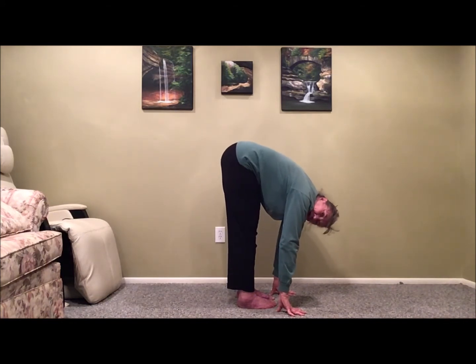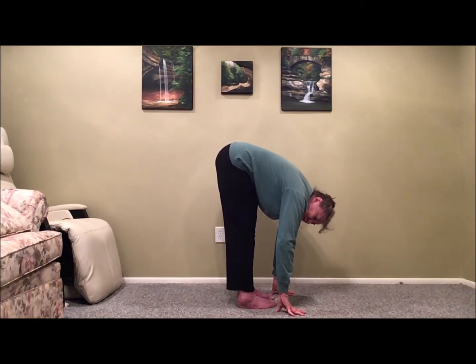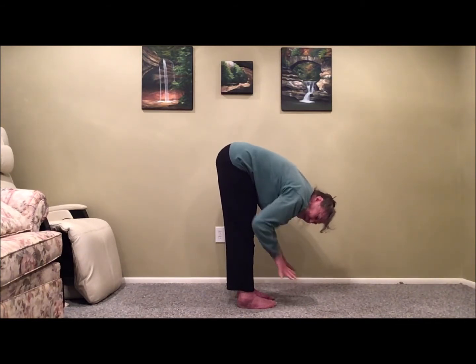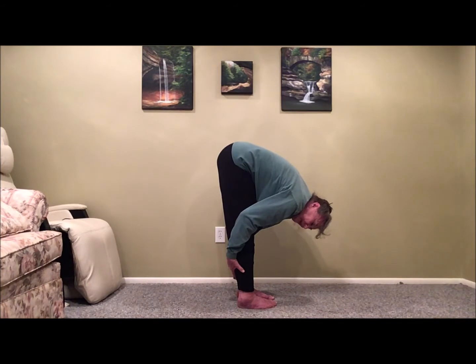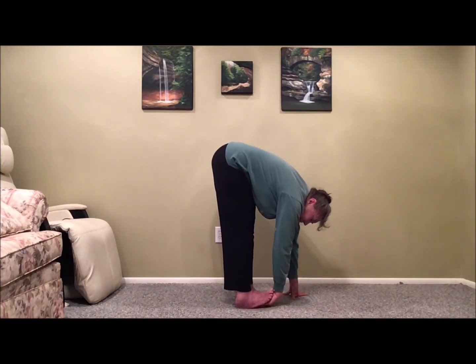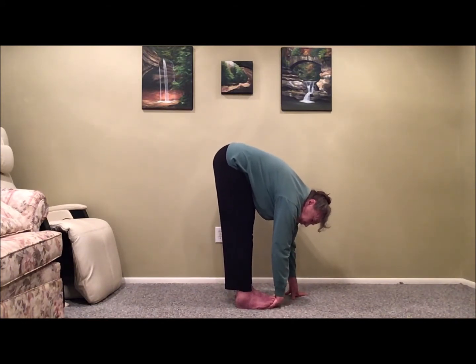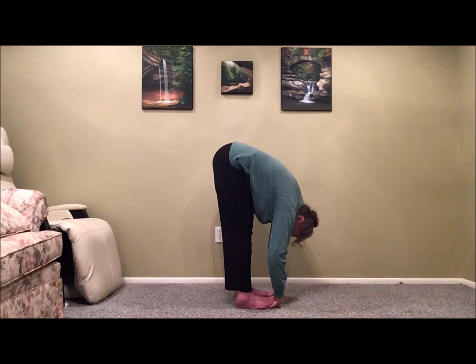Regardless of where our hands are, as we go into gorilla pose, we're going to make an adjustment so we can bend through the elbow. If our hands are no lower than our shins, we're going to slide our hands around to the back of our legs, thumbs toward the outside. If we can easily reach the floor, we're going to pick up the toes of one foot, turn the palm up, and slide that hand underneath so the toes are near our wrist. We'll do the same on the other side, then try to pull the elbows out to the side to constantly increase that stretch.